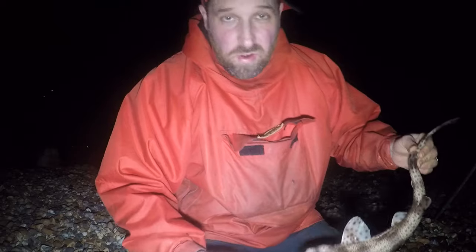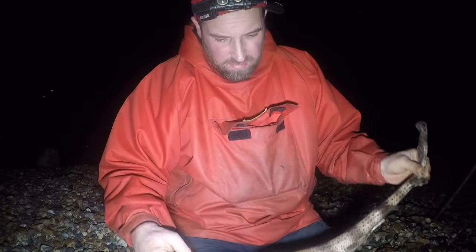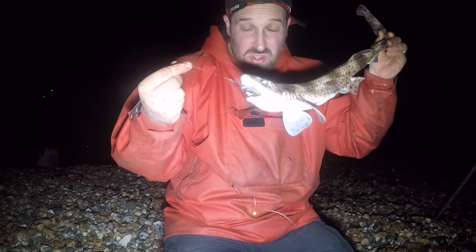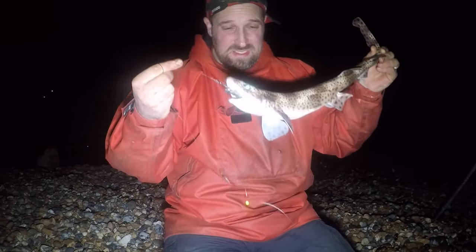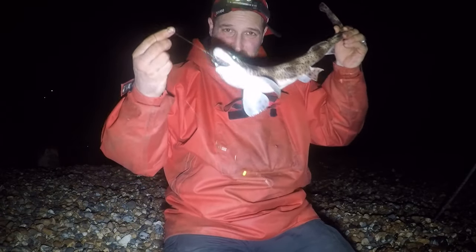We're about two hours down tide now — cast in a whole bluey head, will it bring us a fish that isn't a dogfish? Fingers crossed. I'm pretty happy with tonight's session so far but one more ray would be absolutely awesome. We're getting absolutely hammered by dogfish all the way up over the tide and back down now — they're a pest when you're trying to target rays, but you know, happy to see them. Hopefully for the last couple of baits we can snag another ray.